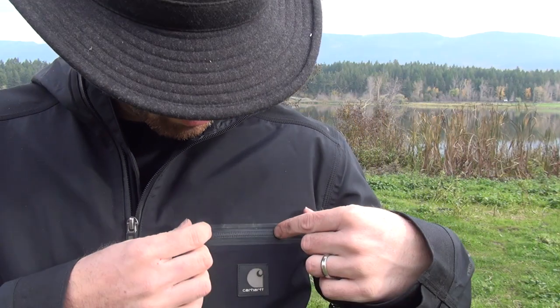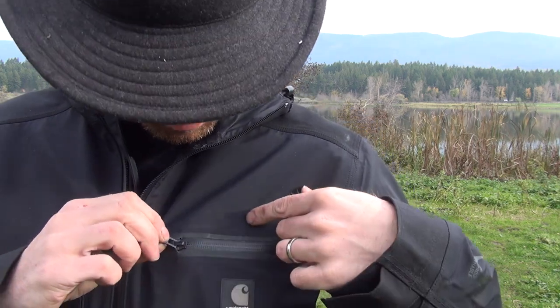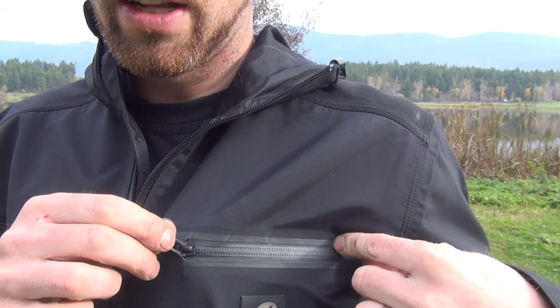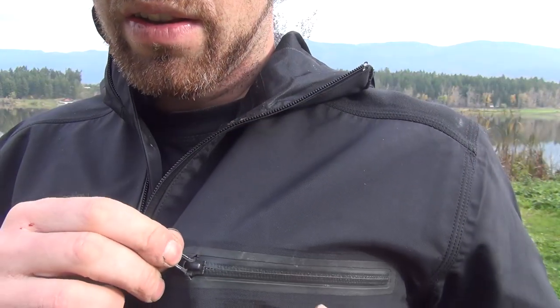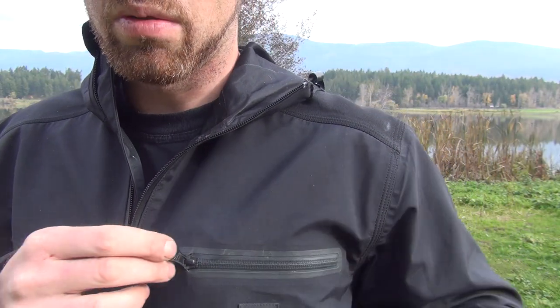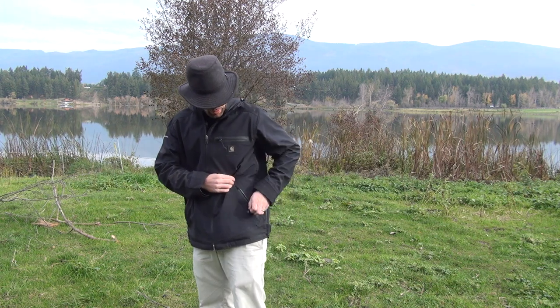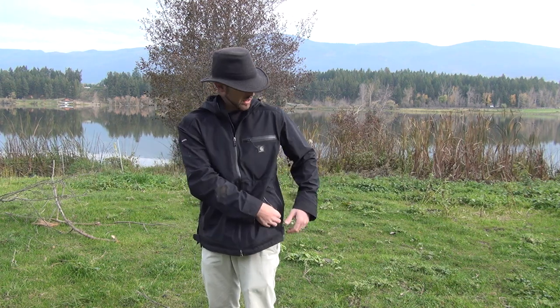I can't say waterproof if it's not 100% waterproof, but they're incredibly good as you can see. No rain is going to get through the zippers on the outside pockets and down below in the hand pockets. All the pockets are a very great capacity.